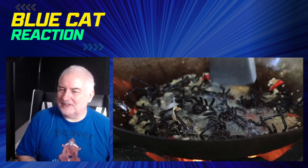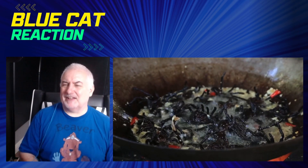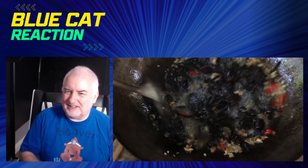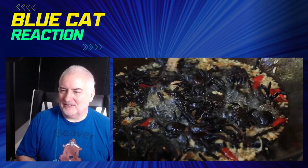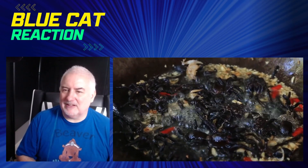I certainly don't imagine it to be a load of spiders. I'm actually feeling a little bit sick right now, I will admit. It's one of these things you have to see to believe - I mean it's a cultural thing obviously. To me I wouldn't even dream of cooking them, catching them, or eating them in the first place, but maybe it's a delicacy, I don't know.